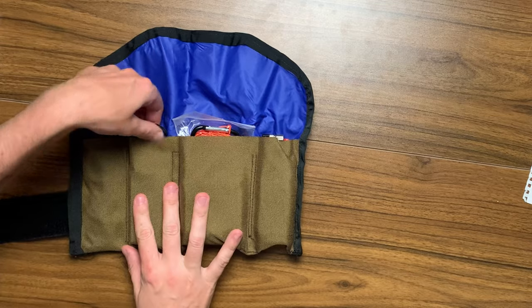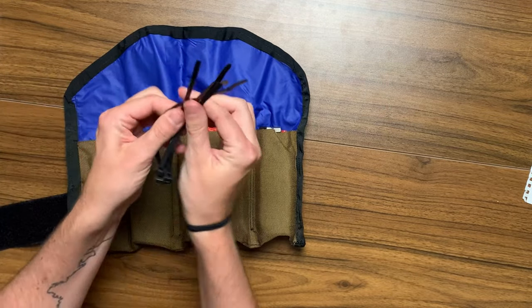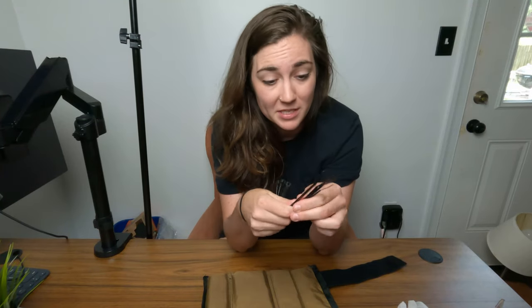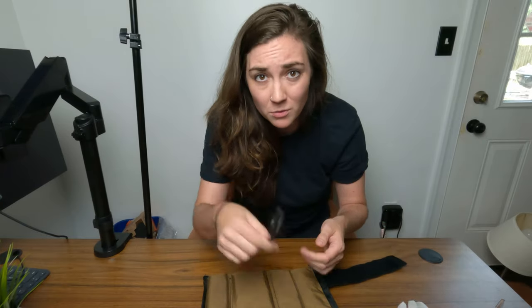Moving on to the next pocket: I have four zip ties. You never know when you need to strap something to your bike or fix something. These come in handy way more often than you think — cheap from the hardware store.